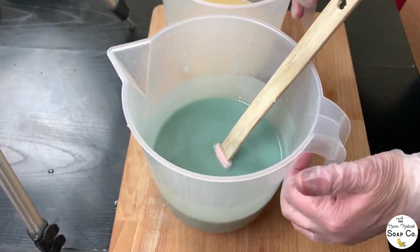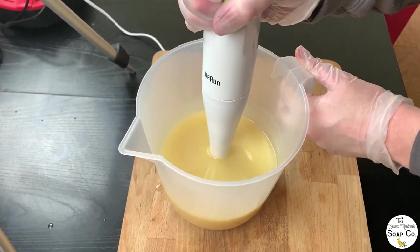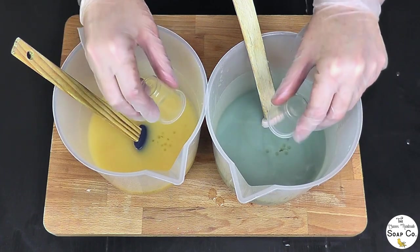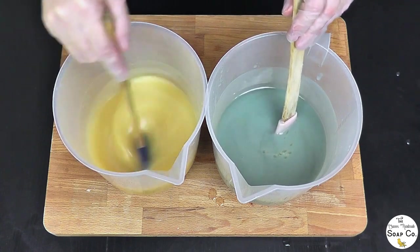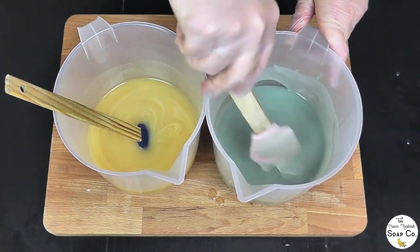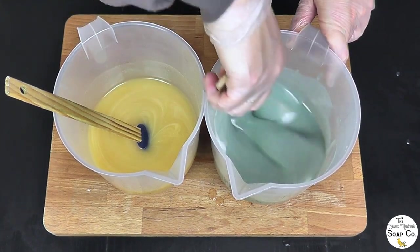I'm a bit happier with this blue now, so I'm going to move on to the uncolored portion and just use a stick blender to bring that to a similar light trace. Now that both portions have been brought to a light trace, I'm going to add in our fragrance oil. Today we are using Winter Berries by Candle Shack. I've used this fragrance oil before to test and it doesn't accelerate and it doesn't discolor, which is a massive bonus. It smells really, really lovely — a fresh, fruity, delicious smell. It is one of my top five fragrance oils. I absolutely love this scent in soap, body products, or candles.